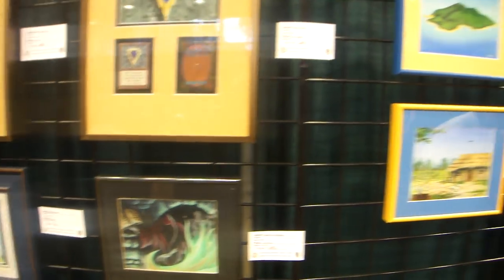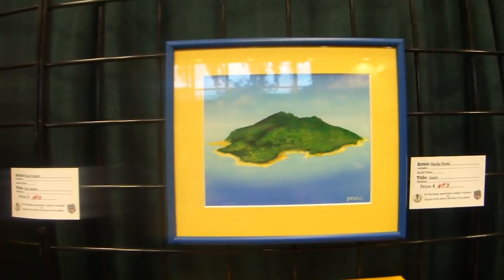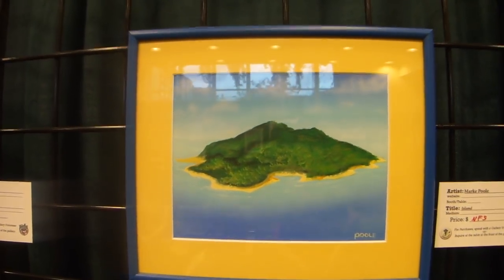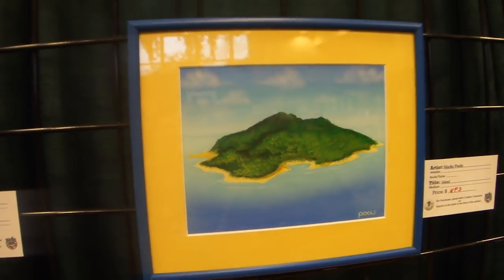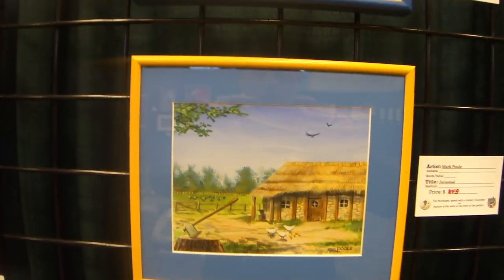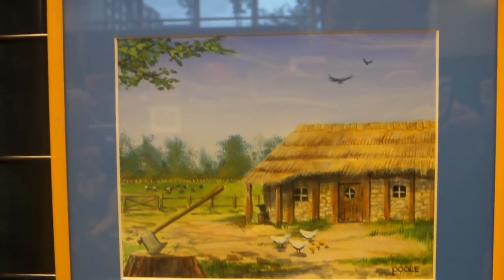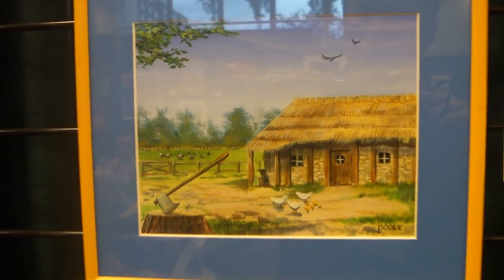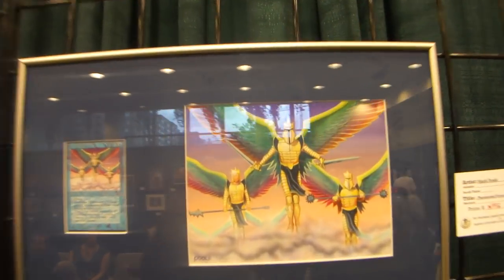Now, all the Mox pieces are done by Dan Frazier. And here we are at the basic Island — this is the light sky. Mark told us that when he did the Birds of Paradise he did something similar but just put the birds. And here's the wonderful Farmstead by Mark Poole. And this is the Phantasmal Forces, also by Mark Poole.